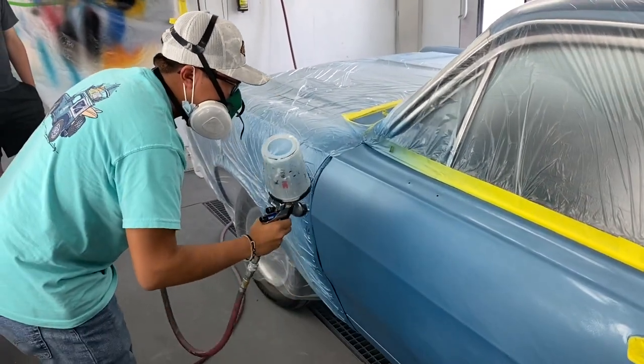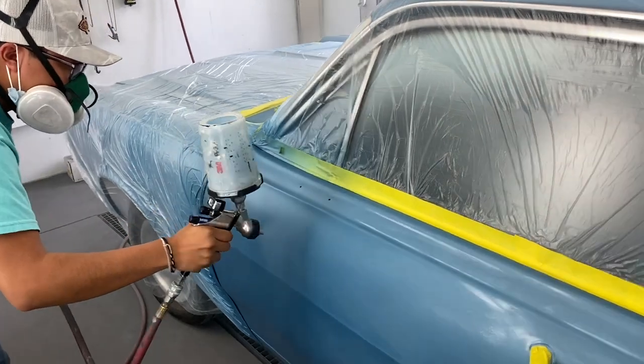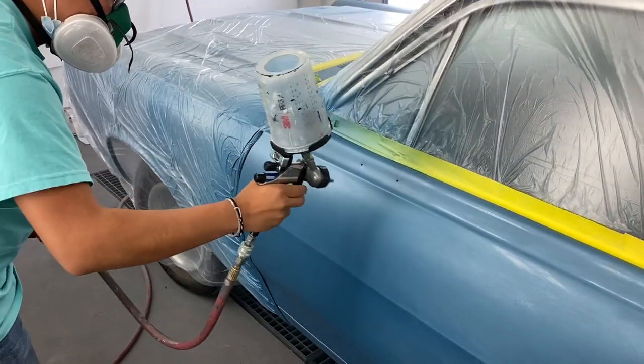One thing that's tricky is the paint on this car is single stage metallic and we're putting face clear on it.